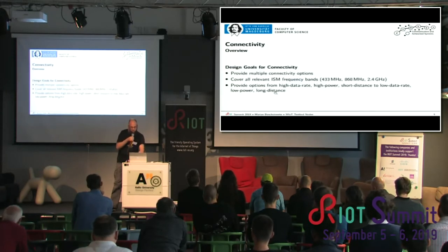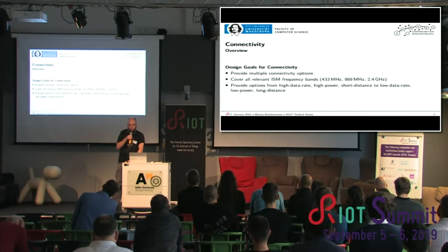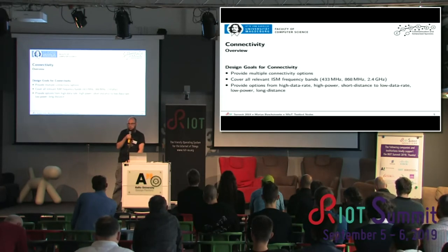Let's go to the connectivity of the board. Our design goal was to provide multiple options for connectivity that can be used in parallel, and we want to tick all the boxes. There are three relevant ISM frequency bands in Europe, and we want to have one option for all. We have quite different characteristics for IoT communication, ranging from high data rate, high power, short distance like Wi-Fi, to super low data rate, super low power, super long distance like LoRa.